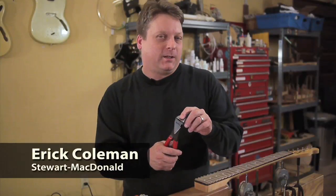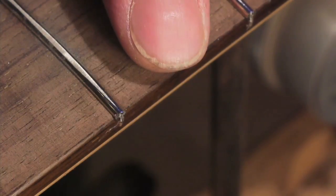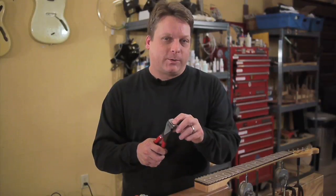When trimming the ends of newly installed frets, you want to cut as close to the fretboard as possible without actually touching it. The closer and cleaner you can trim the frets, the less time you'll spend filing them afterwards.